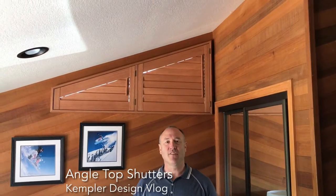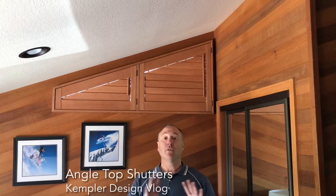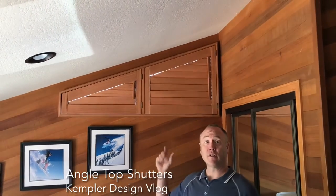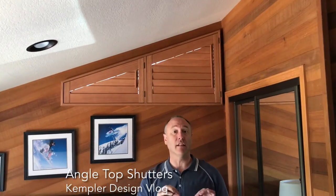Hello and thank you for watching the Kempler Design Vlog. We do lots of angled windows and we're showing you a shutter this time because people are thinking about the best choice. A lot of people see the honeycomb shades that go up into the angles and they love them.